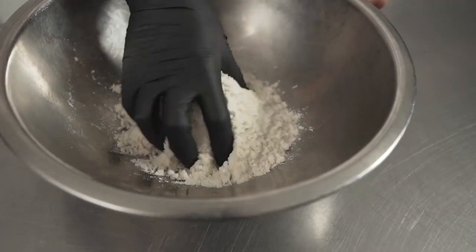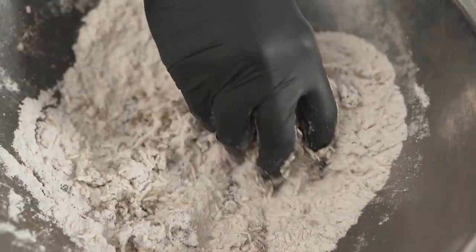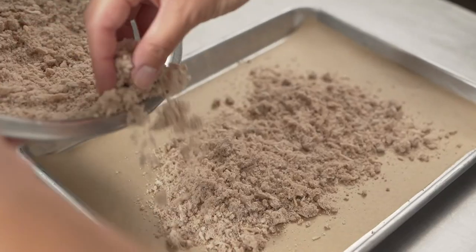For the coffee streusel, I take coconut, coffee, sugar, flour, and melted butter. I place the streusel in the combi on the convection setting on low fan. Being able to control the fan in the convection oven helps control consistency.